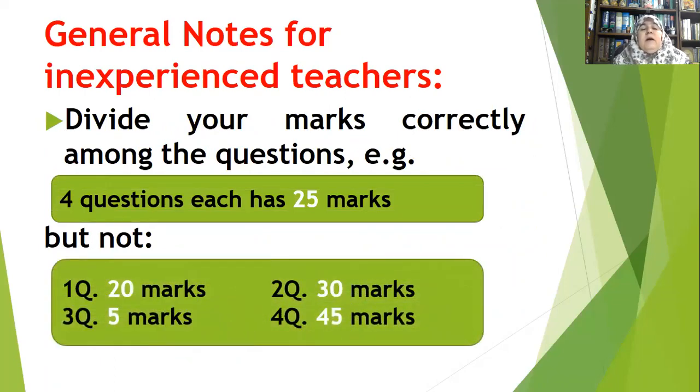Another piece of advice: divide your marks correctly among the questions. For example, when you have four questions, each question should be out of 25 marks. But note — some teachers give question one 20 marks, question two 30 marks, question three 5 marks, and question four 45 marks. This will lack balance, especially if you give students the freedom to leave out a question or two, making it difficult to divide the marks equally.